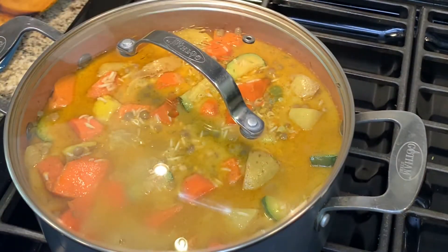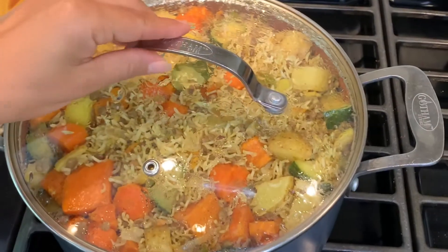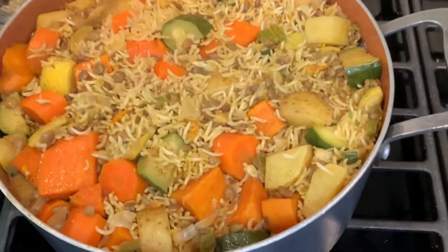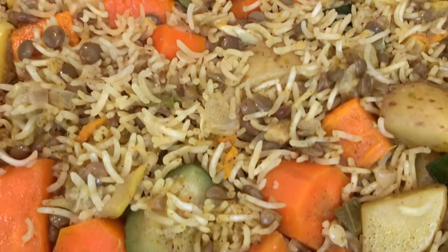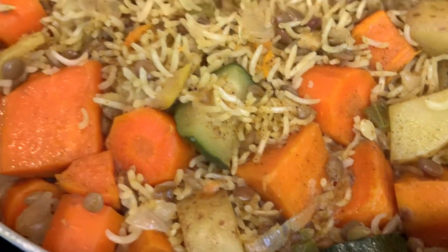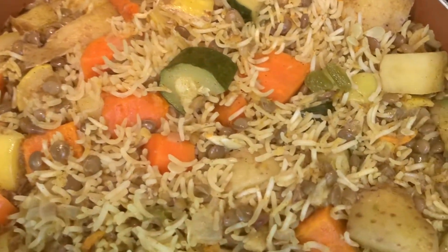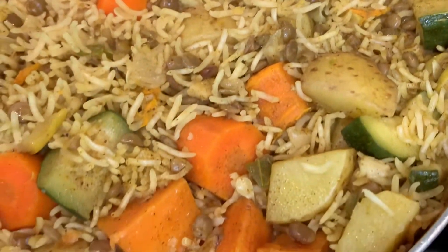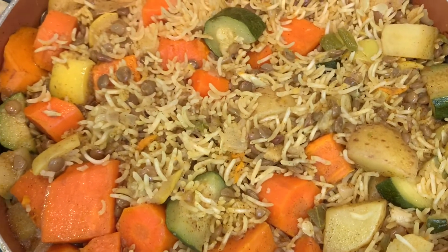Then you're going to cover and set to a low heat for about 15 to 20 minutes. And there you go guys — your one-pot curried lentils, veggies, and rice recipe. Thank you all so much for watching my video. I hope you enjoyed watching it and you try this recipe at home. Please leave a comment if you do, and please also subscribe to my YouTube channel if you haven't already. Thank you so much.